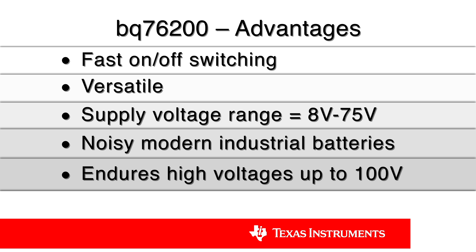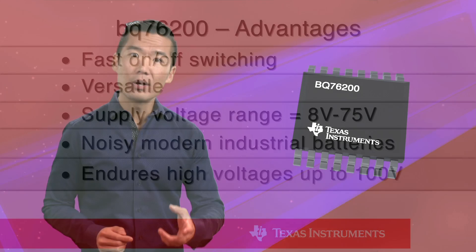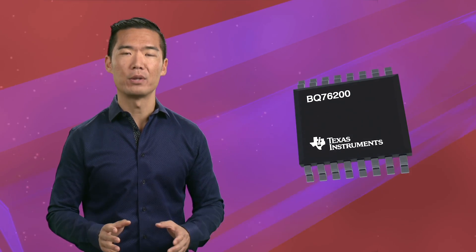The BQ76200 is incredibly versatile. It's able to work with a variety of battery architectures, capacities, and configurations, and it supports an ultra-wide supply range of 8 to 75 volts. And because the BQ76200 is designed from the start for today's modern industrial battery, it's really robust. It's optimized for noisy batteries and can endure high voltages of up to 100 volts.